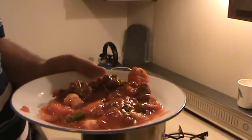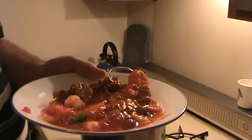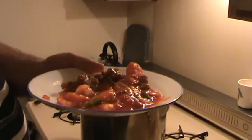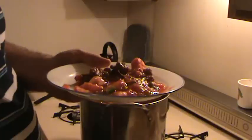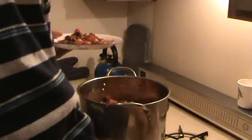Put on some parmesan cheese, some salt and pepper if necessary. The noodles are going to reduce the amount of salt per bulk for the whole meal, because the noodles aren't going to have much salt in them — unless you cook them in salted water.